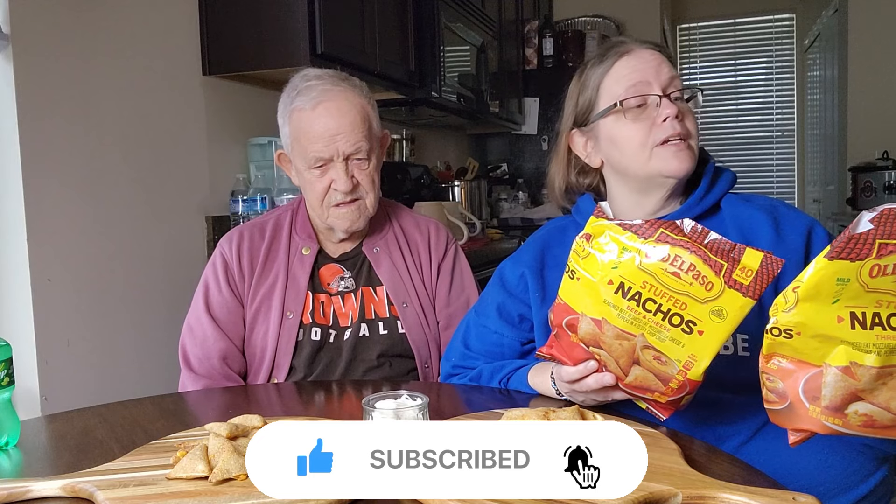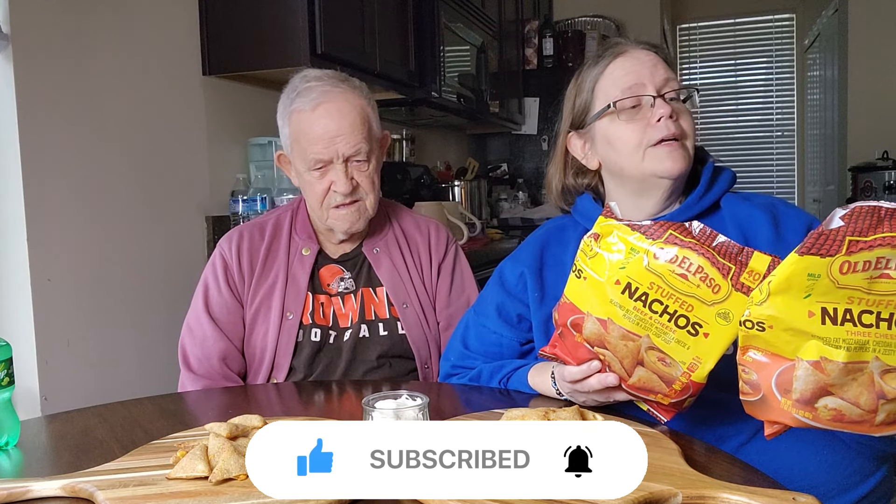You bake them at 425 degrees for 9 to 11 minutes for a half bag; for a full bag they say 11 to 13 minutes. Let them sit for a couple of minutes to cool. They look like a pizza roll to me — they're just shaped in triangles. They also have air fryer instructions: four minutes at 350, then mix them and do another three minutes.